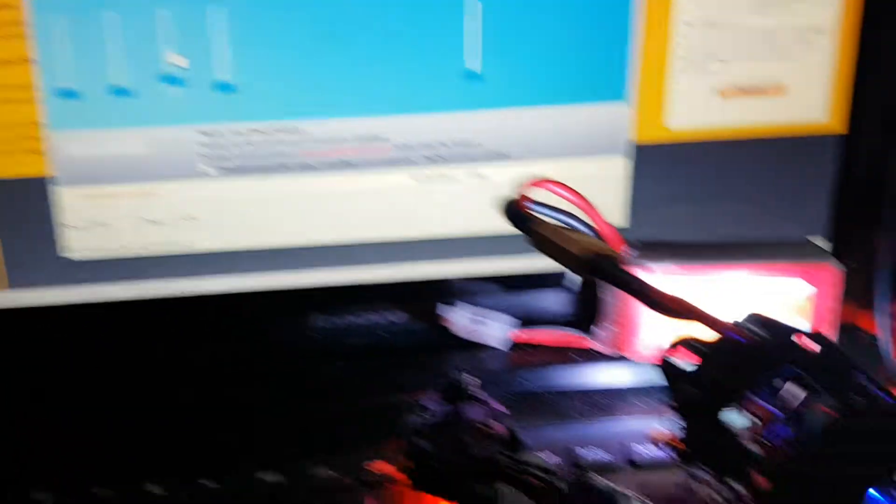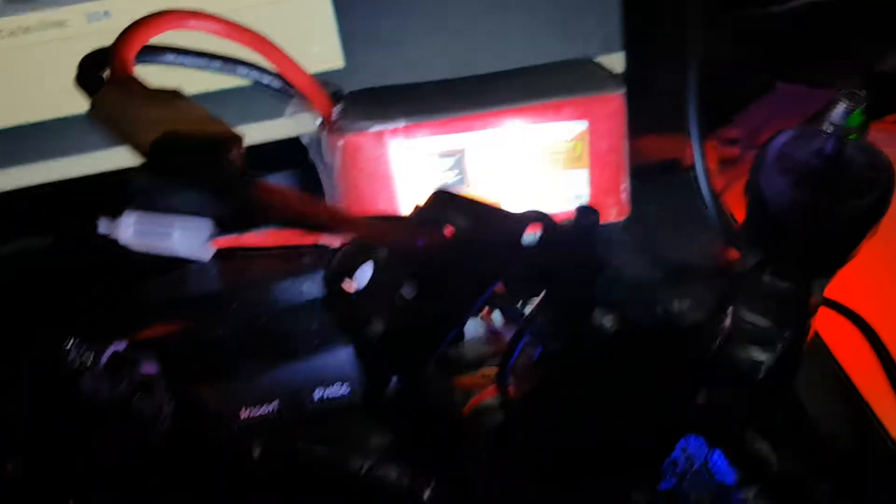Motor 3, on. Motor 3, working. Okay. Motor 1, working.